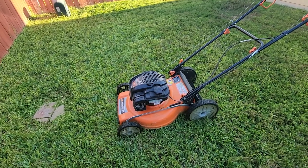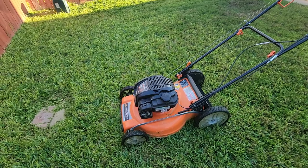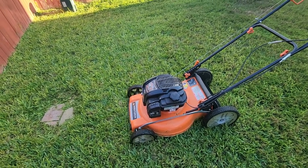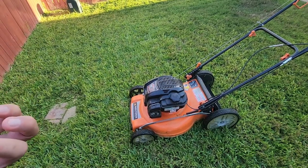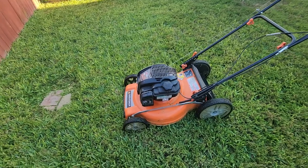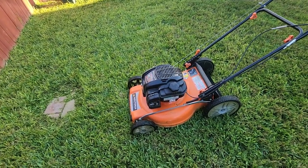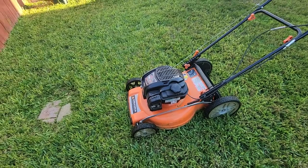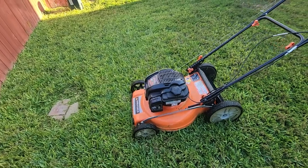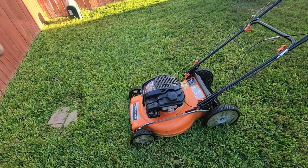What I do after I cut my grass is I do not leave any gas in the gas tank. You don't want to do that on any lawnmower, because your gas tends to break down, and if there's still gas inside your engine or motor, it's going to start attaching itself to things — and that's when you start getting issues with your lawnmower. So whenever I'm done cutting grass, I don't fill it up all the way to the top.